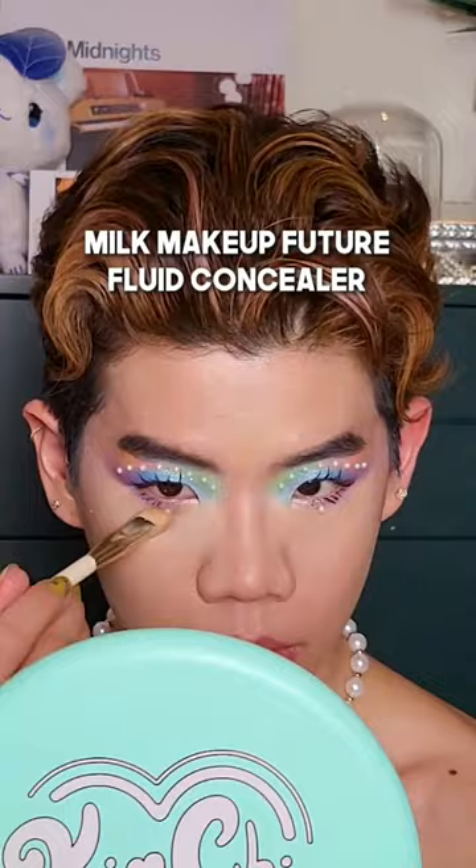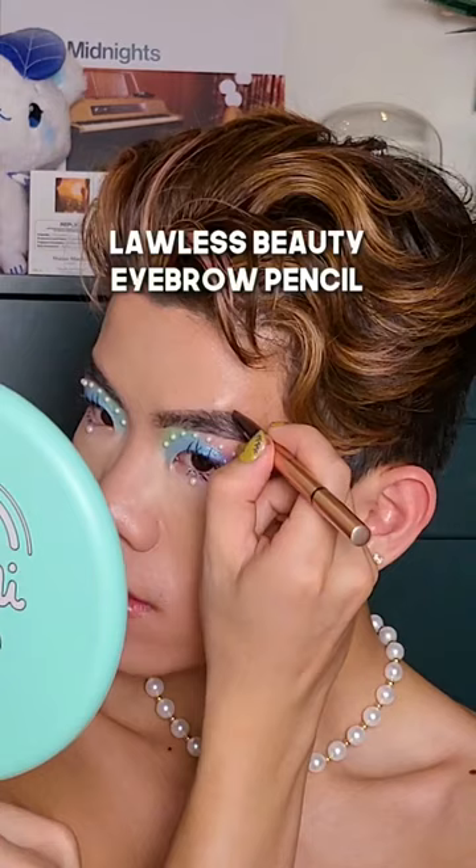My face — whoever matched me at Fenty deserves a raise. I didn't even tell you my shade. I'm doing TikTok and I don't want to be pale. Brows first — they're a little green.